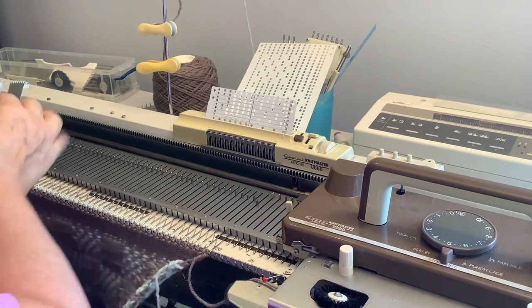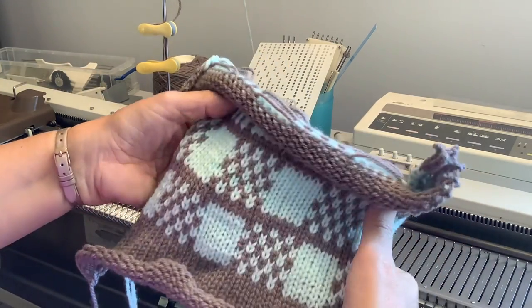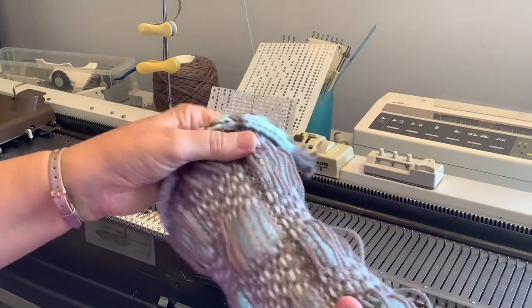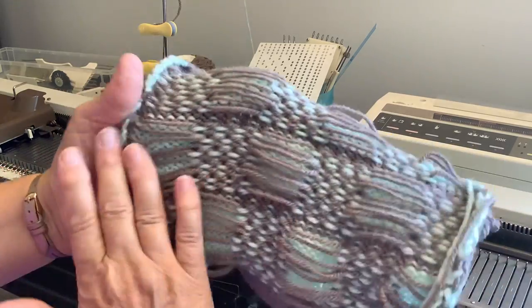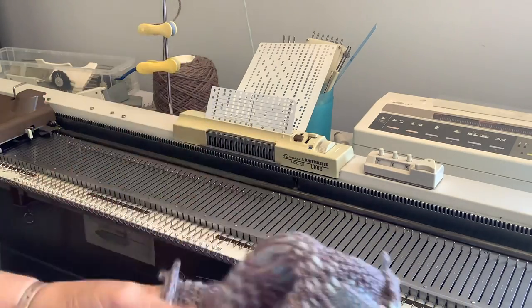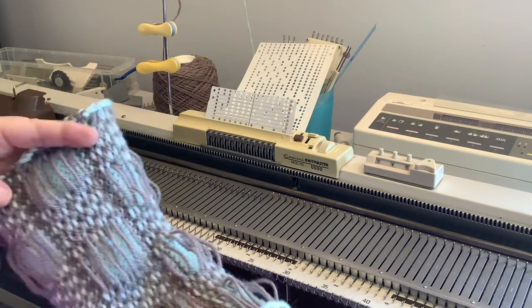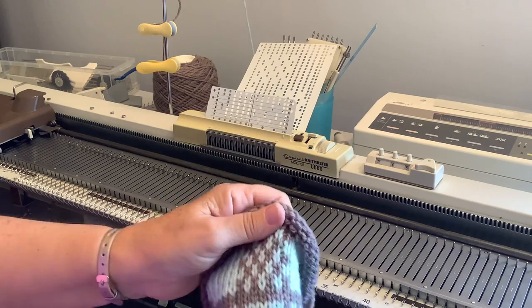There's the fair isle sample knitted — we'll remove it from the machine. In aran weight it has made a really thick warm fabric, but there's quite a big float: one, two, three, four, five stitches — quite a long float. You might want to preferably choose a pattern that doesn't have such a long float running across the back. It's more problematic with children's things, but there are garments with long floats — you just have to be careful putting them on and off. Nice pattern though.